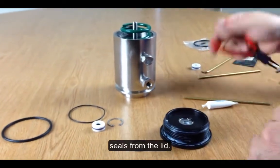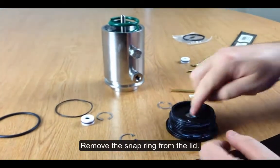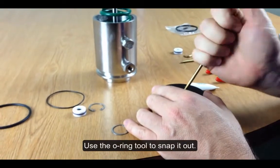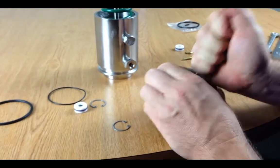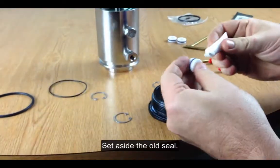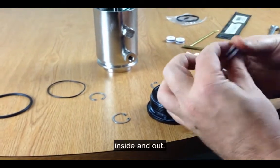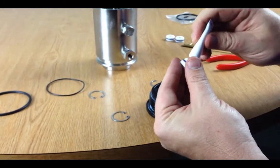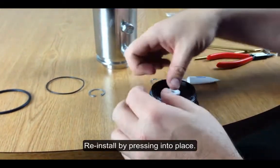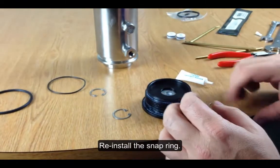Now I've got to remove the seals from the lid. I'll take the other snap ring out and remove the inner seal just like I did from the sleeve. I'll get rid of the old seal, put some lubrication on the outer seal, then remove the inside seal. I'm going to reinstall the new seal in the lid, reinstall the washer, and reinstall the snap ring.